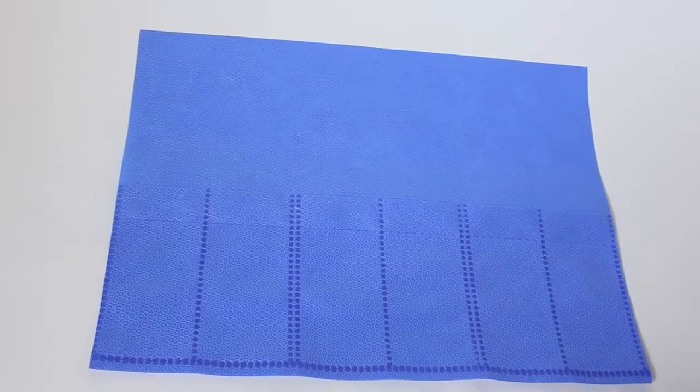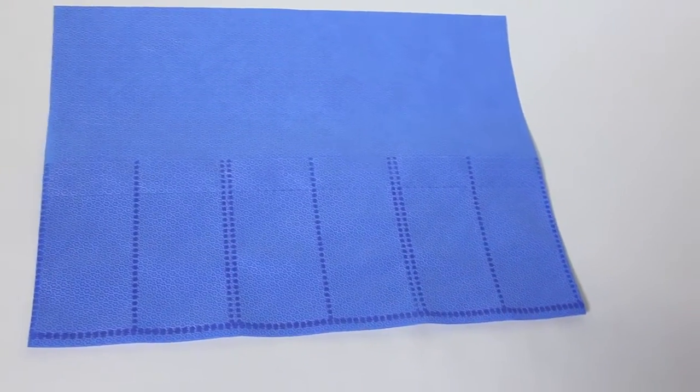Our DuraHolder protects surgical instruments from the sterilization facility all the way to the operating room and comes in over 100 styles to meet your specific application needs.